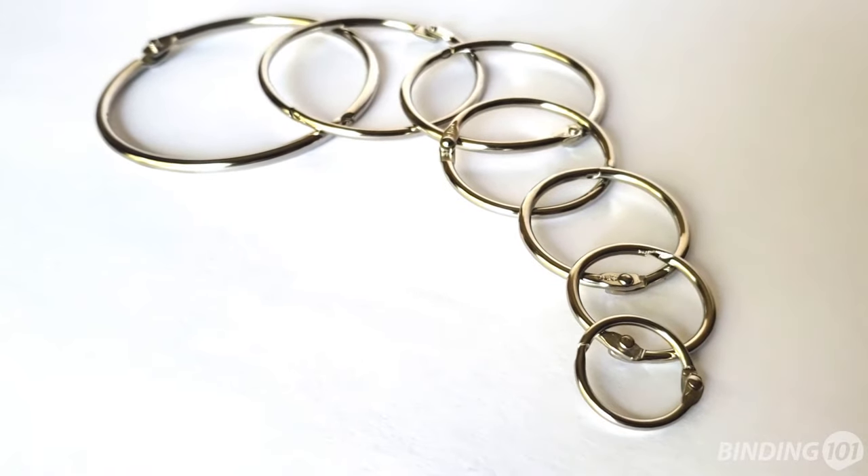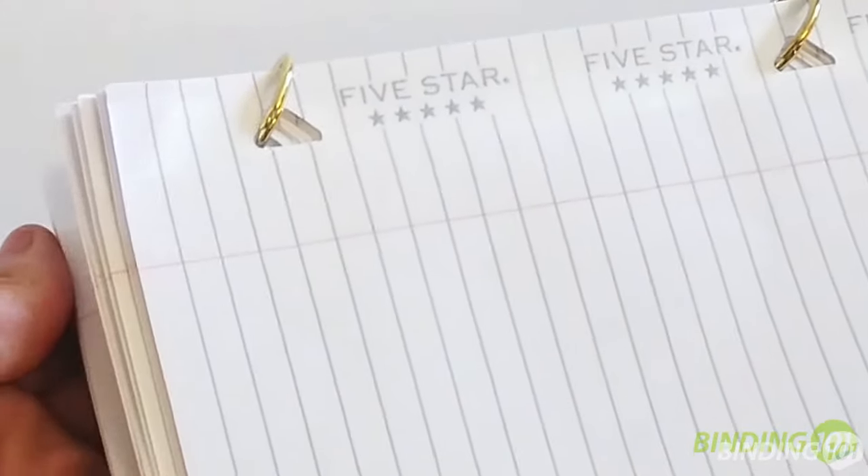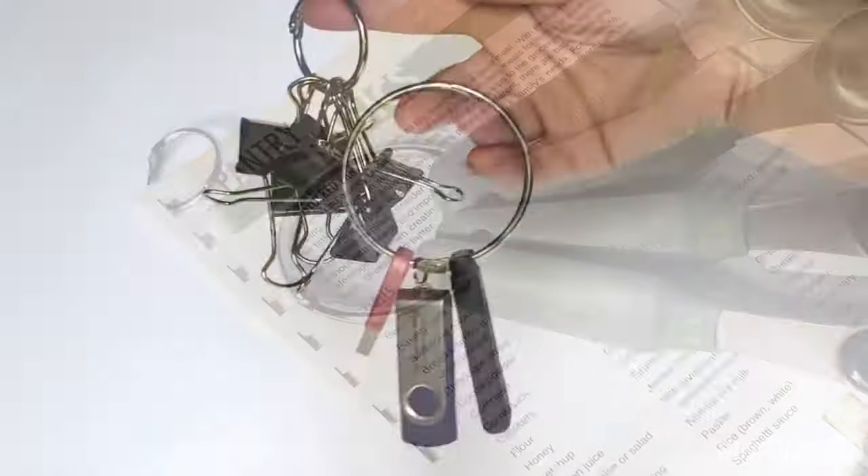Looseleaf binding rings are a simple, inexpensive, and fun way to bind together loose pages, fabric swatches, or keep home and office items organized.